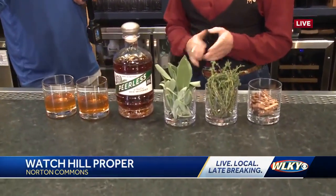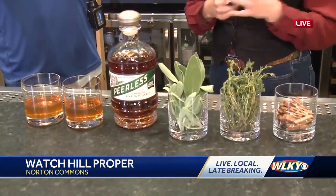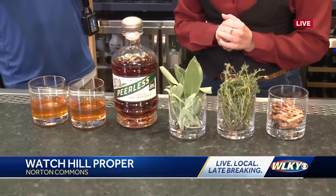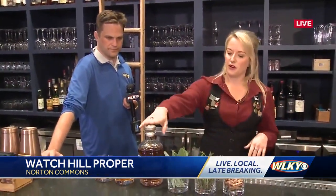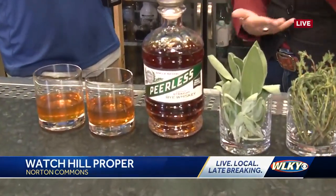So what we have here is we have built a thyme old-fashioned. We have made our own Scarborough syrup using thyme, sage, and a little bit of rosemary for some effervescence. We have built two old-fashions for our new weekly feature this week, and we've added some Angostura bitters, that Scarborough syrup, and we are featuring our Pureless Distilling Barrel Pick rye. We've also done a bourbon with them.